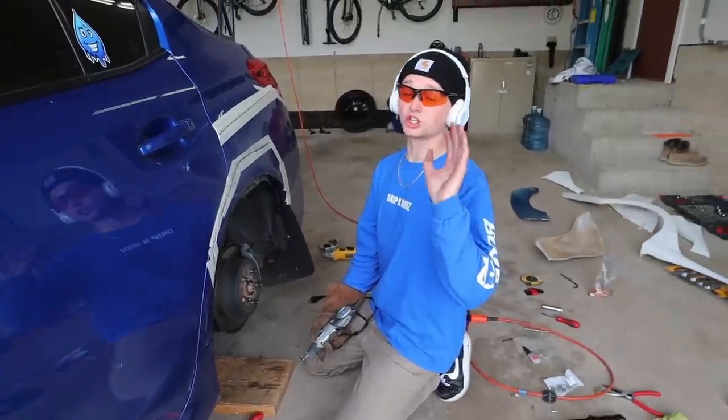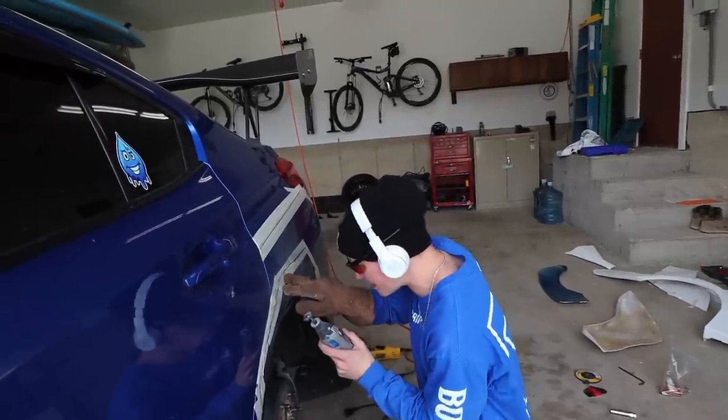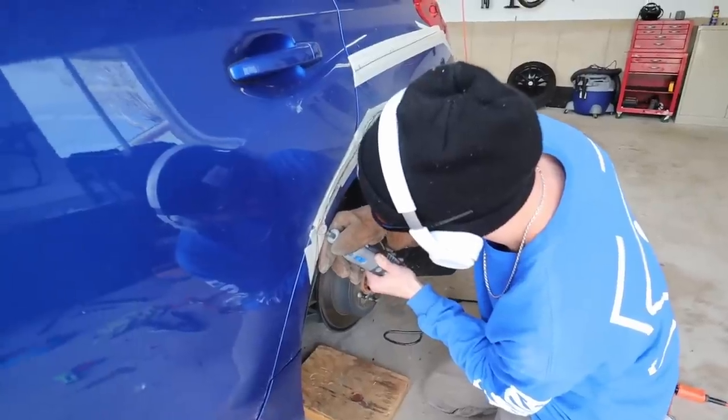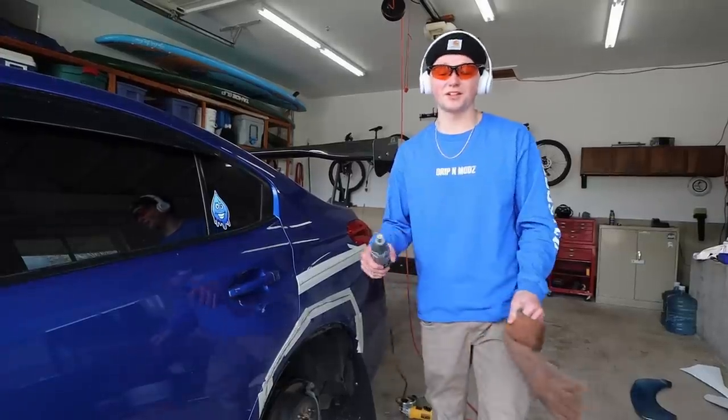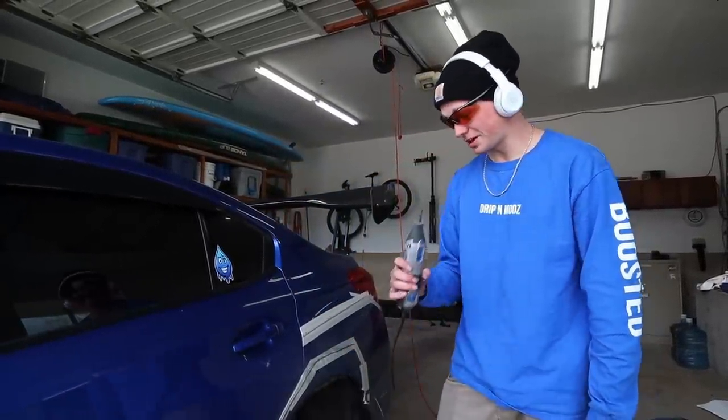The Dremel is working so much better for this project because I'm able to not hit the back sheet of metal, so we can bend it up and weld it. While we were at Lowe's the other day, I grabbed some more Dremel wheels. Look how much that got ground down — it pretty much lasted my whole fender, but I'm going to go through a lot of these. I grabbed more so we're good.